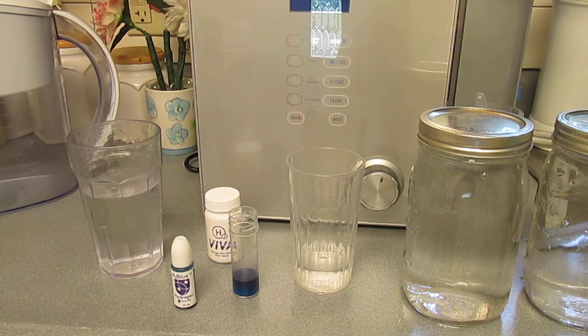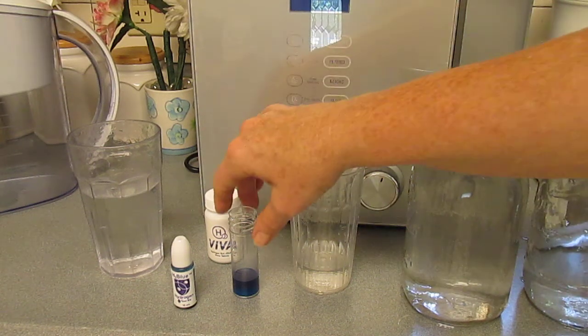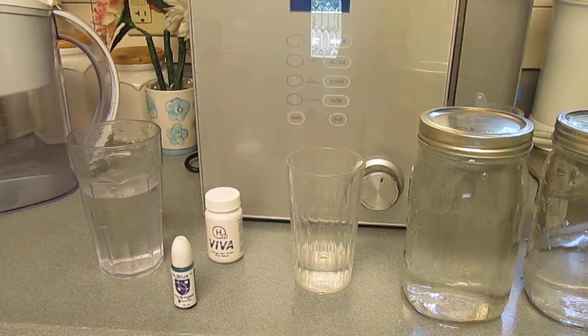So now this is called the Alkaline Plus pH pitcher. It didn't neutralize anymore, so it's 1.5 was the amount on that, which is just fantastic.